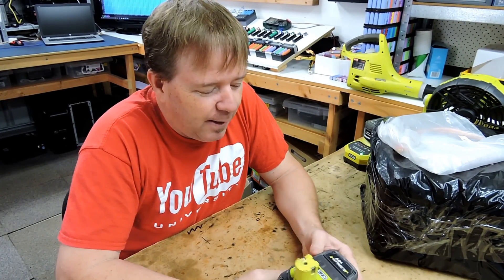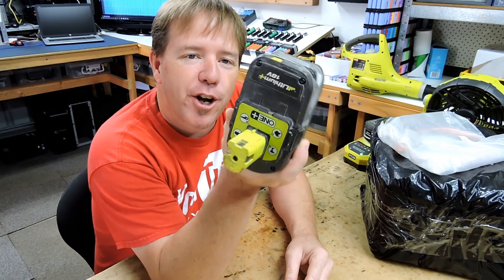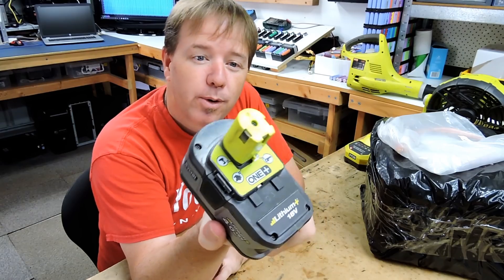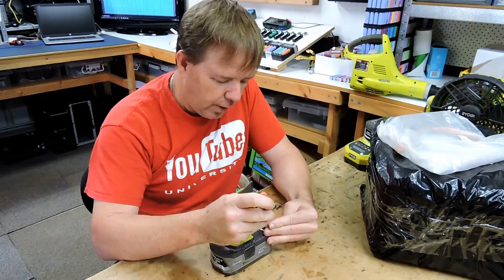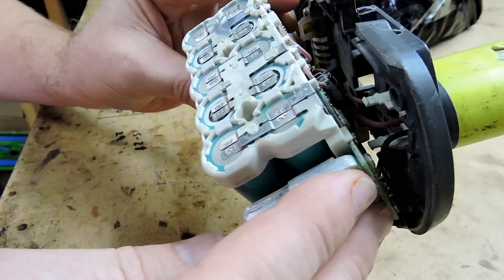Alright tubers, time for something a little bit different. I really like my Ryobi 1 Plus range and that's the battery I've had since the day I bought it — but who am I kidding? It's got nothing to do with the Ryobi products. Let's fire through all this junk and get to the spot welder that Ben Good sent me for free.